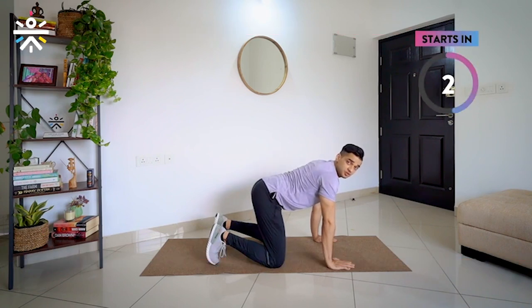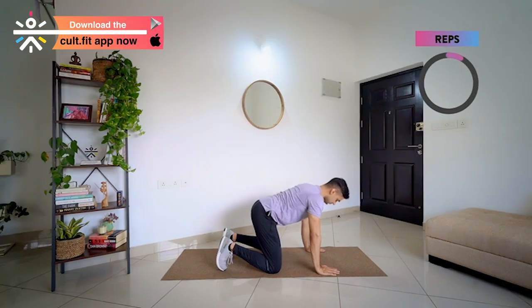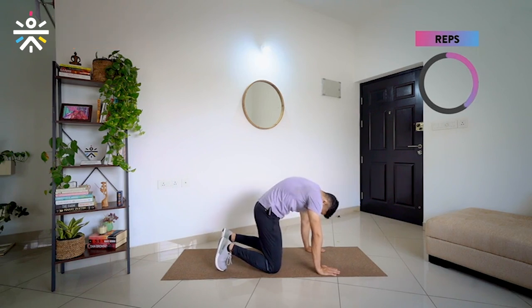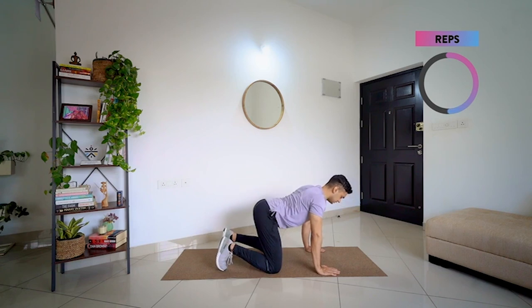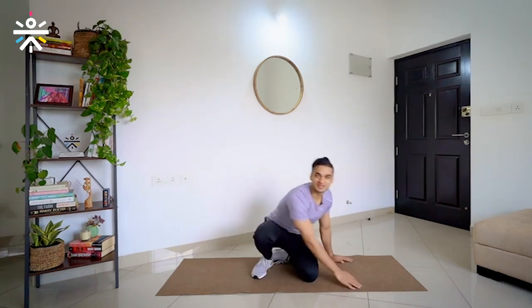We are going to do 4 times. We start in 3, 2, 1 and go. Chest up, and back round. Chest up, back round — very good. Up, get up — very good. And up. Once again last time — up, and round. Good job out there.